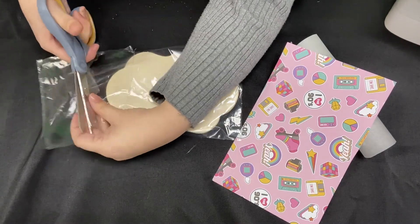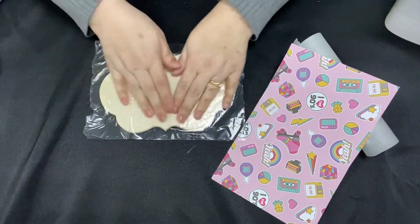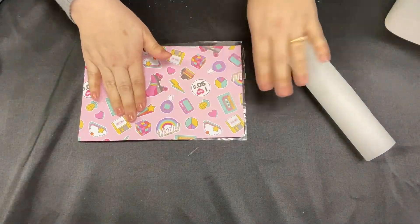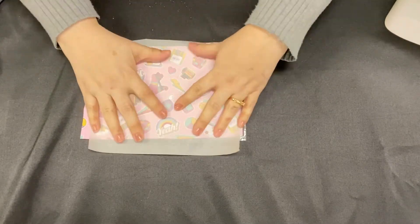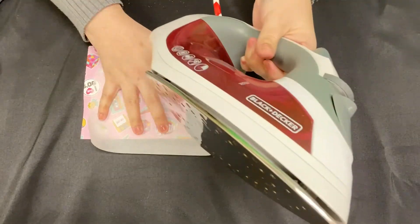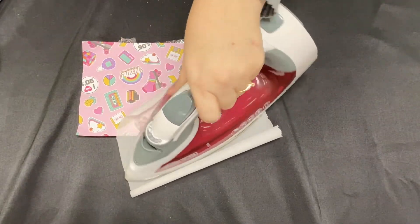Now why I love this project so much is because I do love sometimes just an easy easy way to adhere paper or pictures to wood, and Mod Podge does leave a lot of little bumps and such. So I'm going to lay the paper on it and then I'm going to lay the parchment paper over. You can use wax paper as well, but the parchment paper seems to work pretty well.